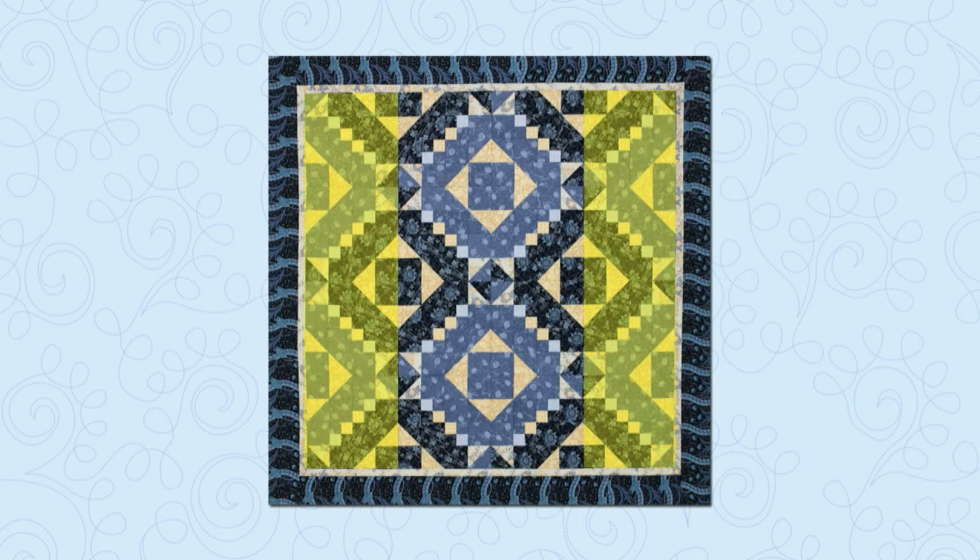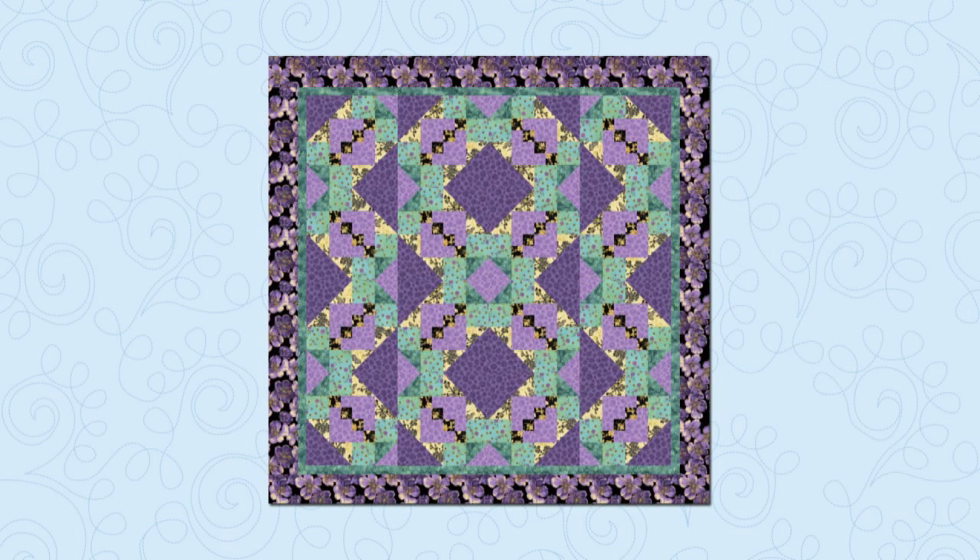Finally, if you alternate the two outside columns, you'll have the setting I created. My blocks form vertical zigzags where the direction changes in the middle of the quilt. It's harder to see candlesticks in mine — there's still a strong diagonal in the four-patches, but I used a medium value fabric at the ends, and the ends of the candlestick have disappeared.